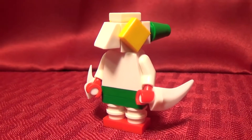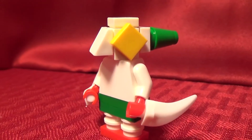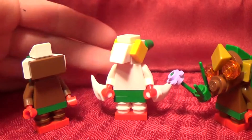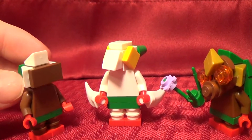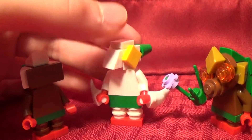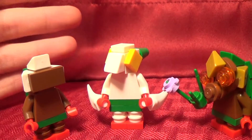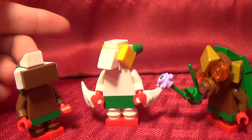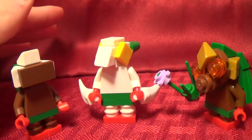And there you have my favorite transformation, Zora Link. And there you have the first three transformations of Majora's Mask. Feel free to add on to these and change them however you want — I don't think these are perfect designs, although I very much do like them. If you like this video, please hit the like button and subscribe if you want to see more videos like this. If you have any comments at all, please leave them in the comment section below, and I will see you guys next time.